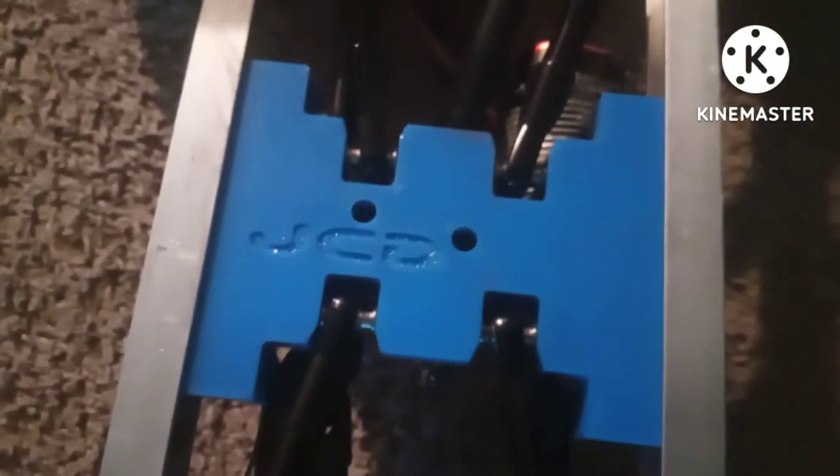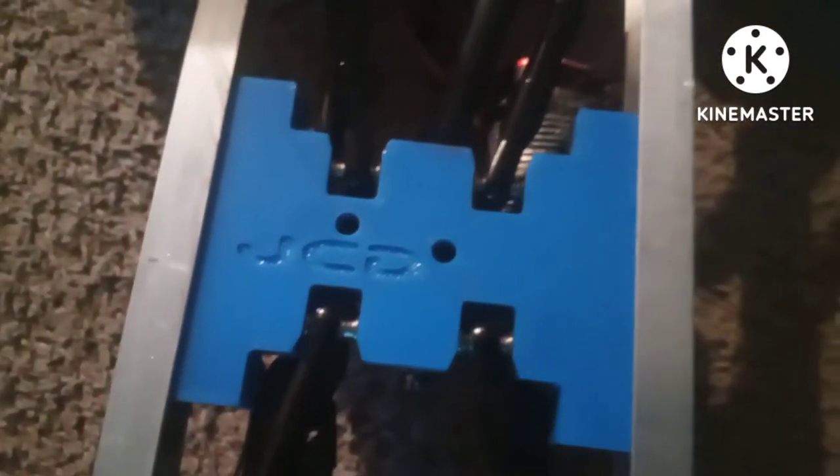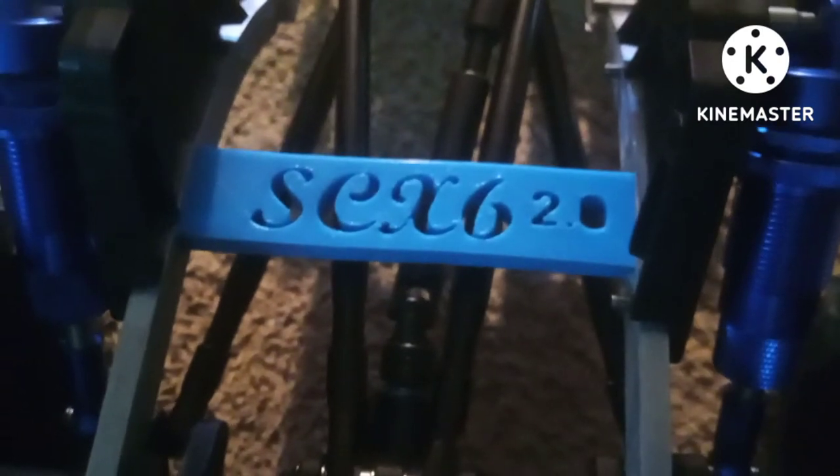There it is right there, guys. JCD Customs 3D Printing — he made that skid and even did the back brace, pretty dope. Let me flip this over — it says SCX-6 2.0. Second version. I told you guys I'd do it, I did it, it's done. I extended the frame.